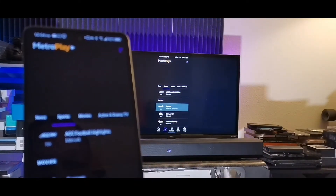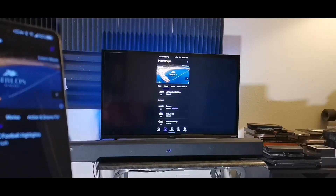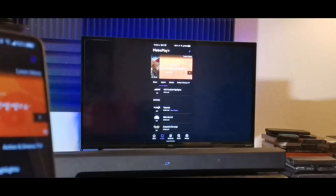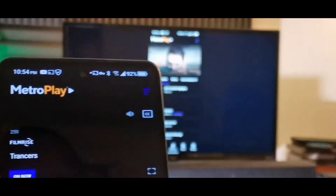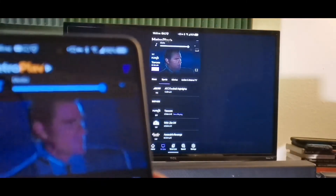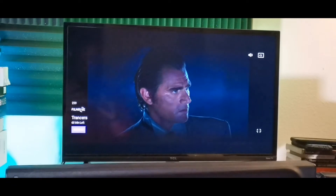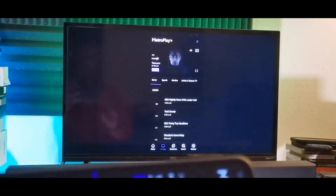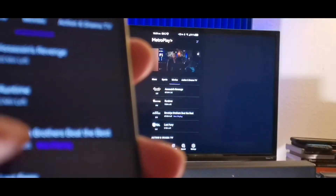I just opened up Metro Play, which is a feature for Metro by T-Mobile where you can watch free TV — kind of like Pluto TV. When you turn the device to the other side it turns with your smartphone, so you can see it mirrors whatever you're doing.